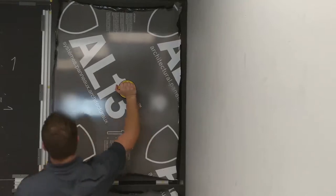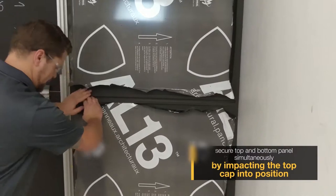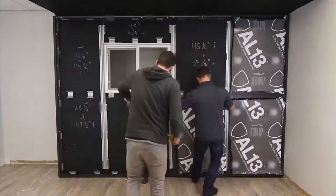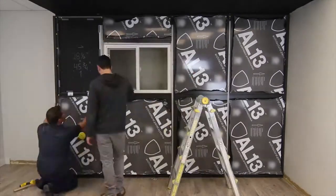Now we're installing our top panel above our last panel we just installed and we're engaging our top cap that we just cut. From here we just repeat everything as we go down the wall.